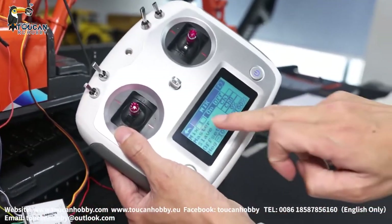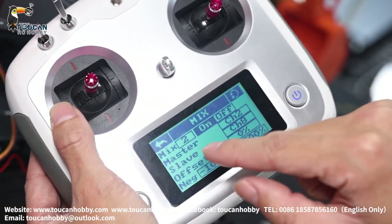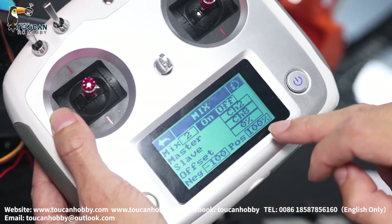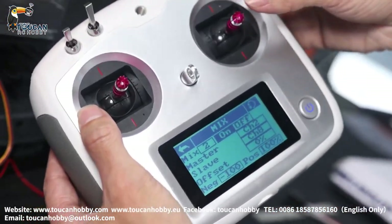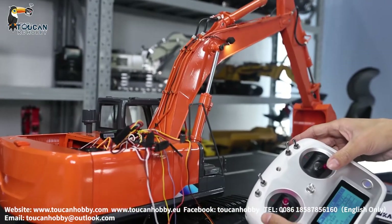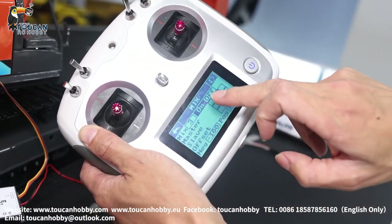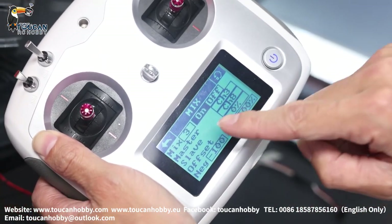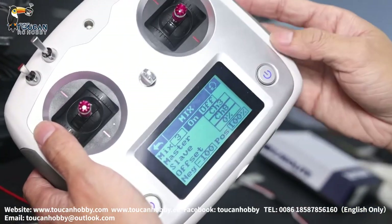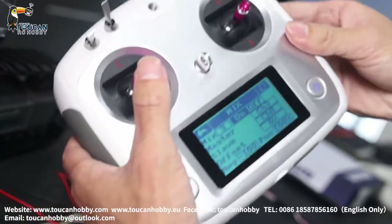Choose mix number 2. It was off — turn on and set up: master channel 2, slave channel 8, negative 100% and positive 100%. That's the big arm. Now go to mix number 3 — it was off — turn on, choose master channel 3 (that's for the front arm), slave channel 8 (the hydraulic sound), negative 100% and positive 100%. That's the front arm done.